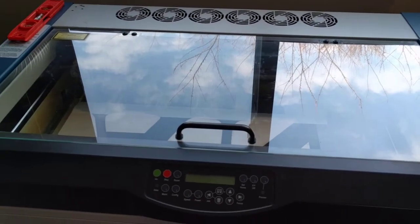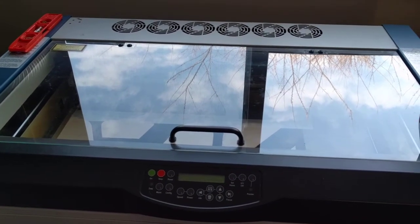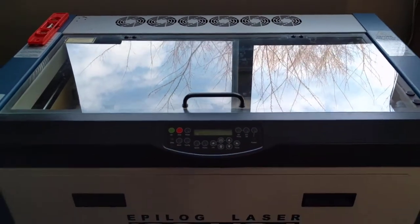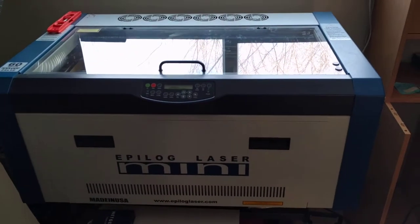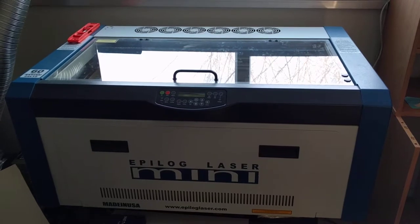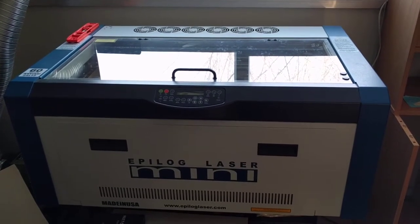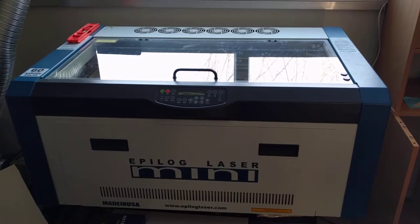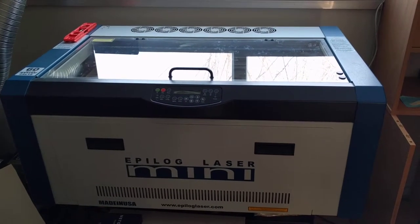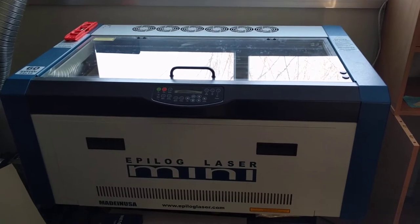Epilog is a great company to work with. They have a lot of educational stuff. We've been to an open house that they had at their factory and got to see how they make the machines. They ship these out all over the world. We got this one when we were still living in South Dakota, and we brought it with us over here to Japan.